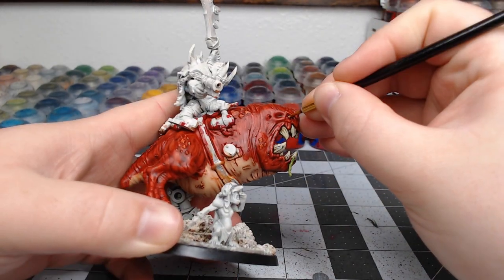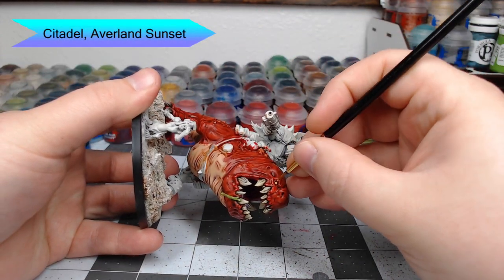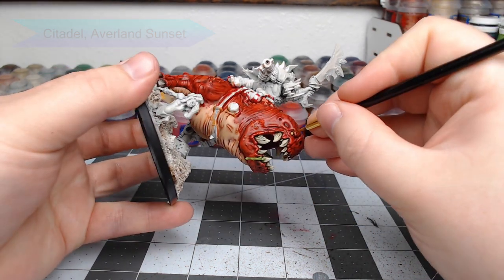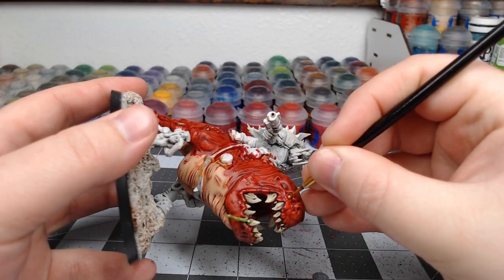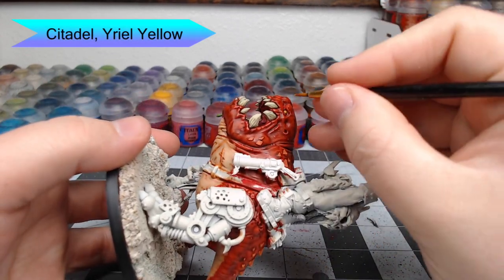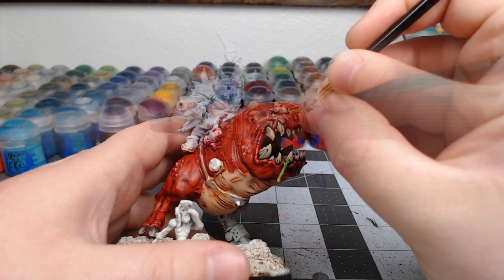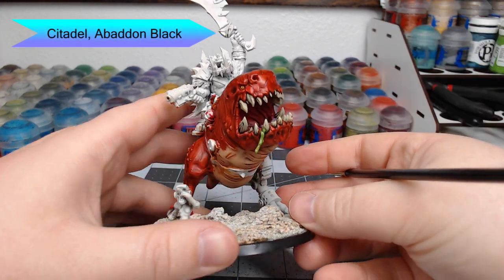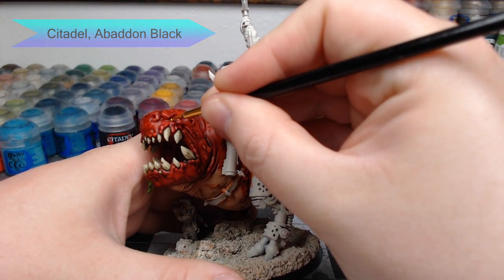Now it's time to work on the eyes. We're just going to take Averland Sunset and very carefully paint each of the eyes — just be careful not to get this on the eyelids around the eye. To make the center of the eye a little bit more bright, almost as if it's glowing, we're going to take Yriel Yellow and put a dot in the center of each eye. The last thing we're going to do for the eyes is take Abaddon Black and put a little dot in the very center of each eyeball. Just try to make sure you line these up so they're both looking the same direction, so you don't get a cross-eyed squig.